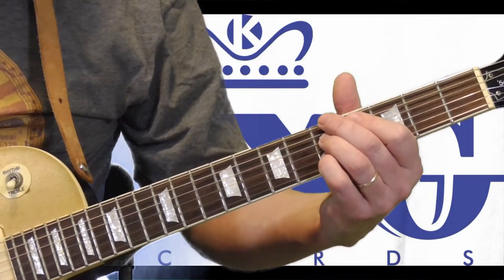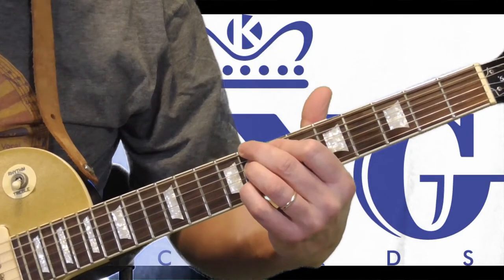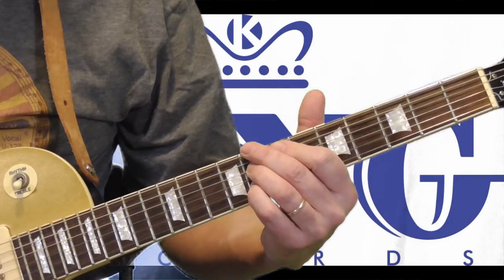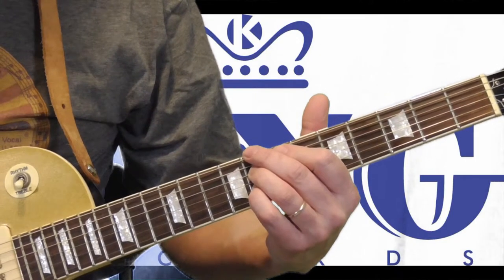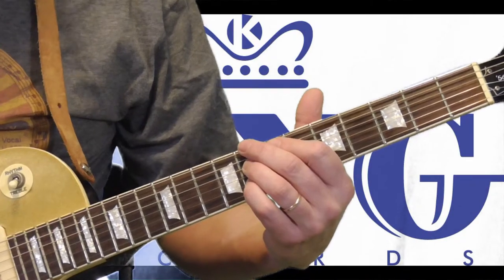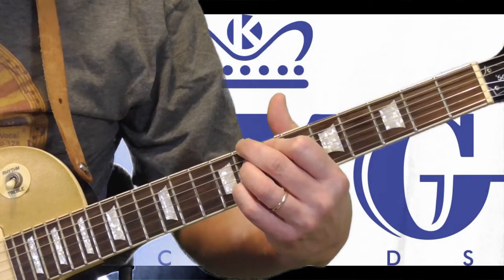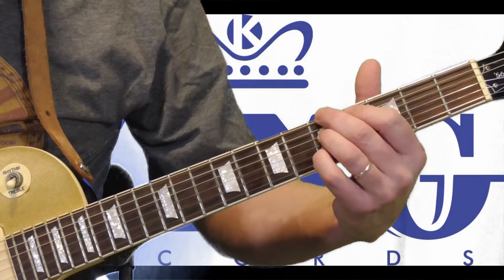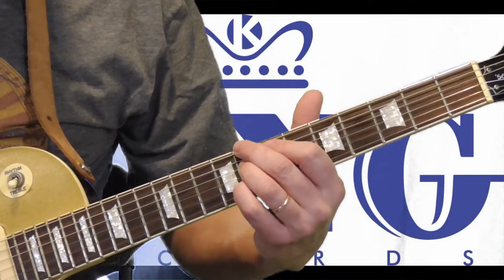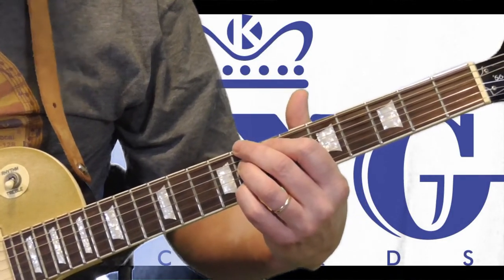Now the other place where he uses this chord is when he's playing in the key of C. He has two instrumentals — the song called Butterscotch and then San Jose — and that's where he ends it with the C version of that chord, which is the exact same shape but I'm moving my second finger to the eighth fret.